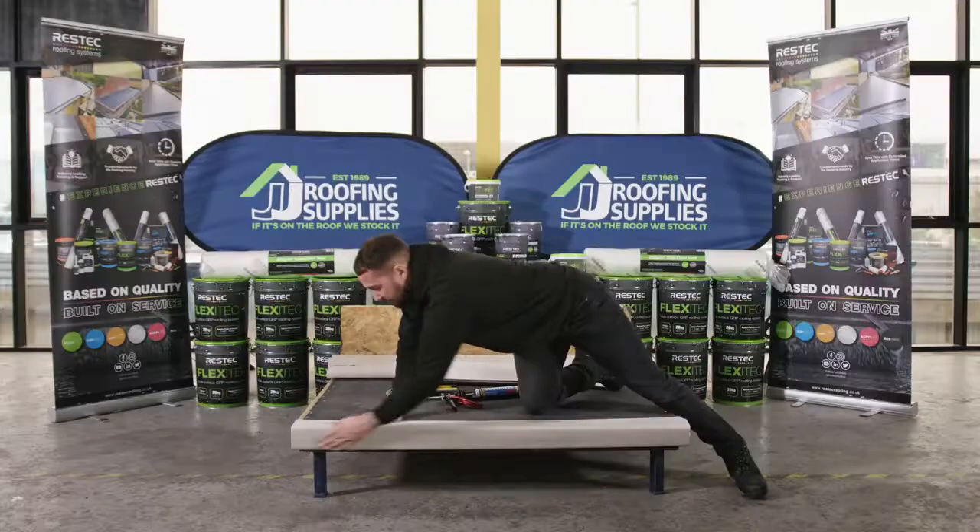First, open the primer tin. Because it's been sat for a while there will be some separation, so before decanting we pre-mix it using a drill and a whisk for around 30 to 60 seconds. This primer is white, so we're looking for it to be consistently white all the way through once fully mixed. Bear in mind that when uncatalyzed it can release an odour, so avoid spillages in areas you're not going to prime.